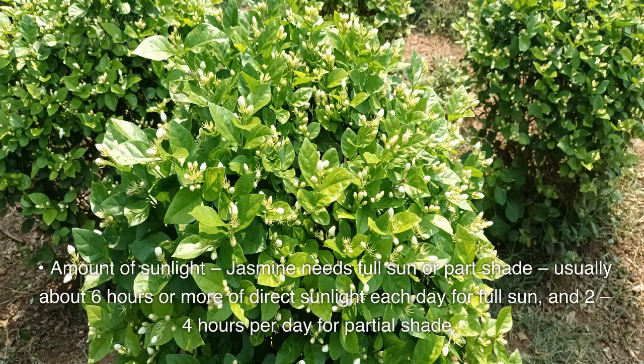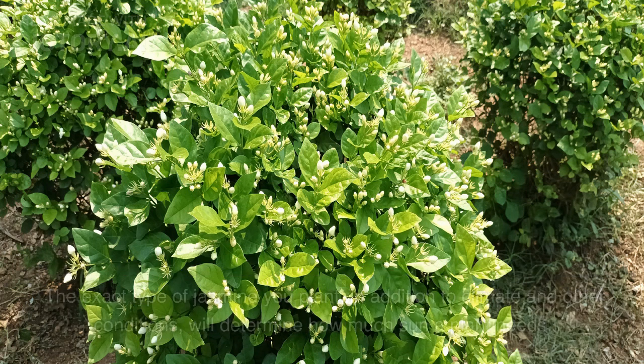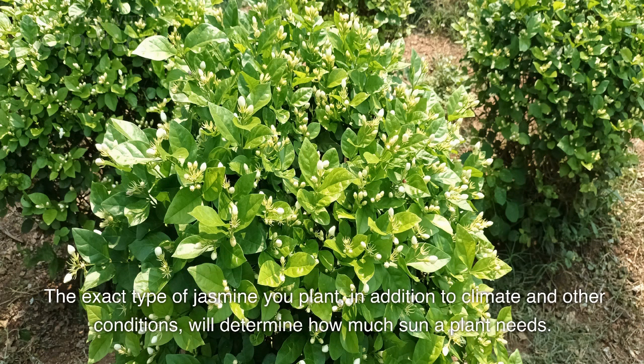Amount of sunlight: jasmine needs full sun or part shade, usually about 6 hours or more of direct sunlight each day for full sun, and 2–4 hours per day for partial shade. The exact type of jasmine you plant, in addition to climate and other conditions, will determine how much sun a plant needs.